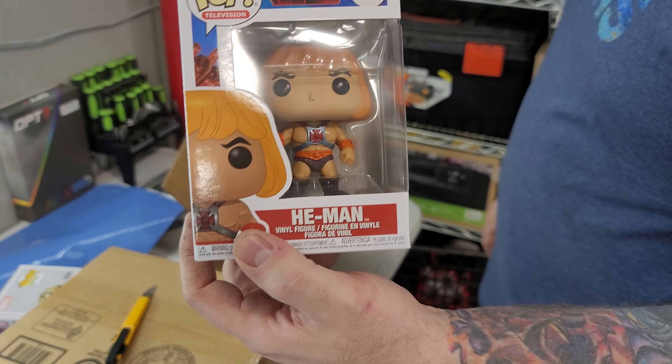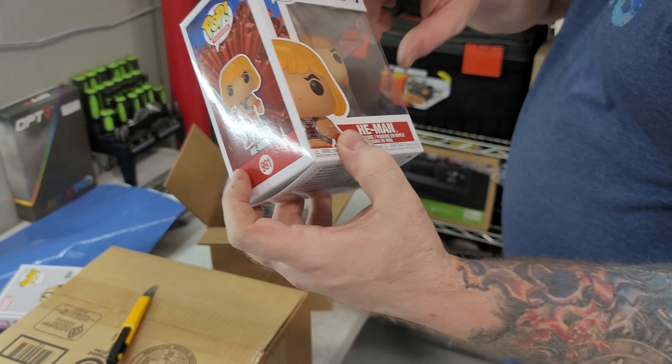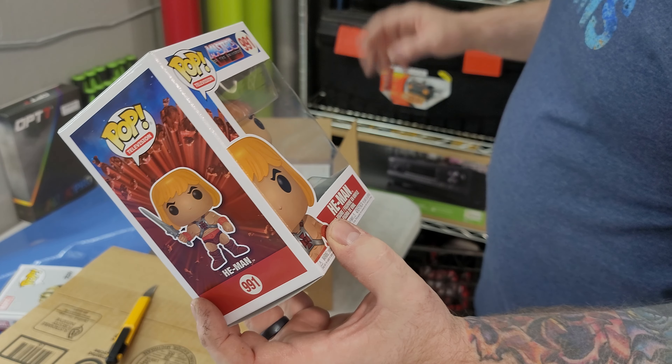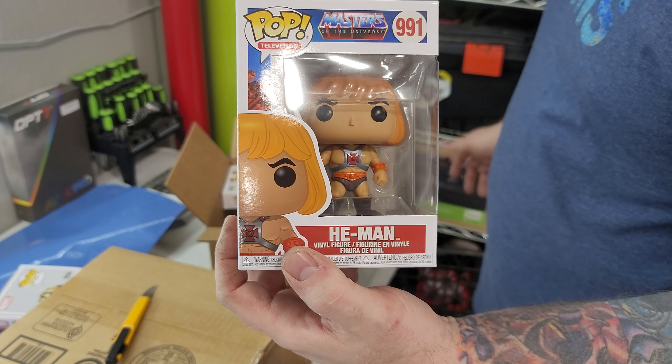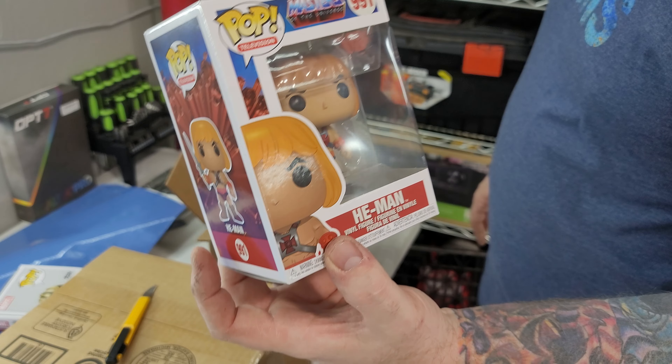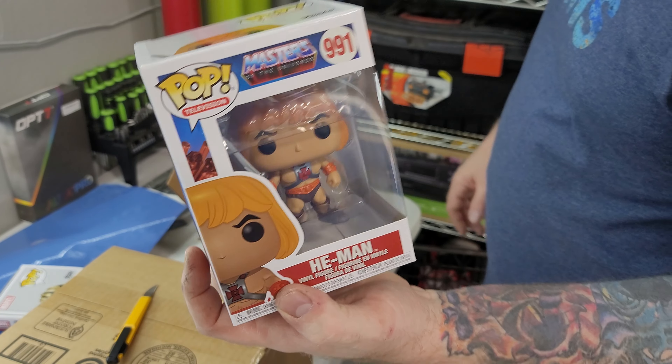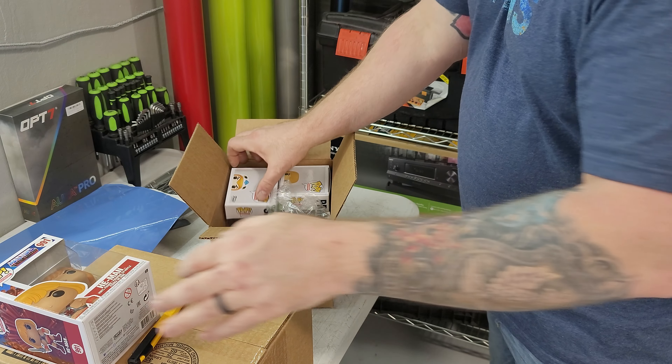Those of you that are a little older will appreciate the Masters of the Universe cartoon series that they made. They actually made a movie a little while after that. I'm hoping they do a remake — like remaster it. I've actually been looking for this just because I got some old school pops, and that's that one.